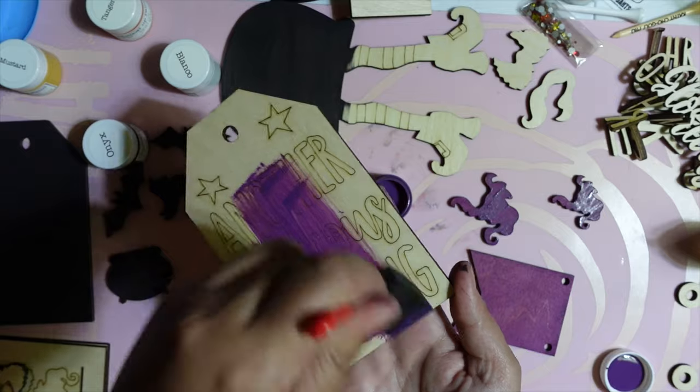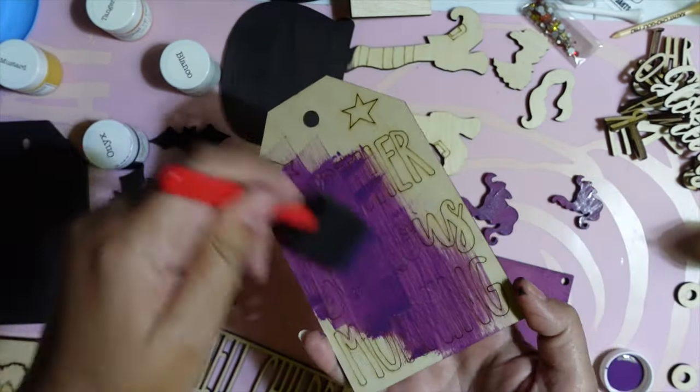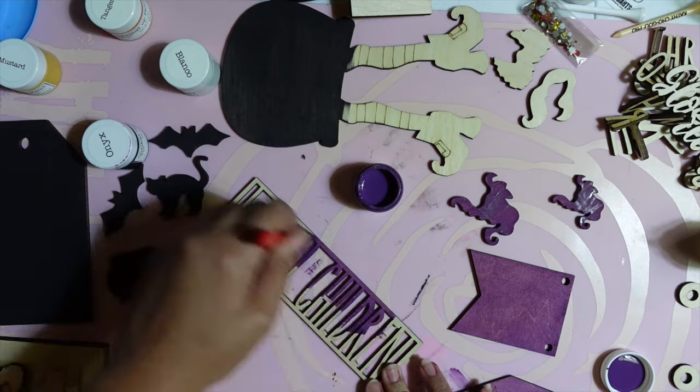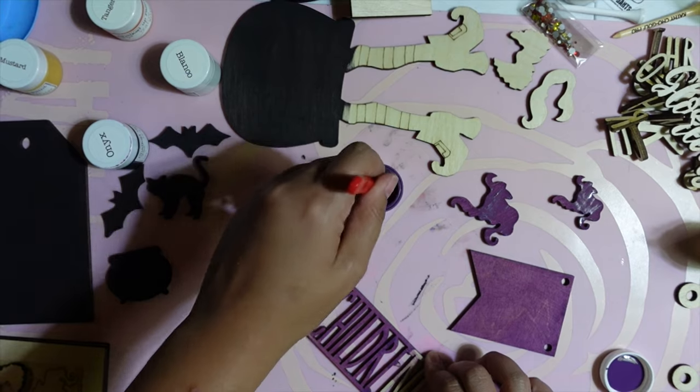I moved on to purple next. The purple color is a little bit thinner, so it required two to three coats. I used the purple as the base coat for the second tag to give some contrast between the two tags. I also decided to do the 'I Smell Children' sign in purple because I thought it would stand out better than some of the other colors.